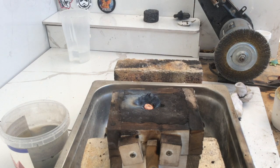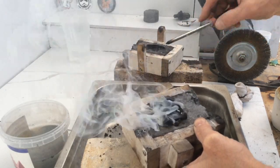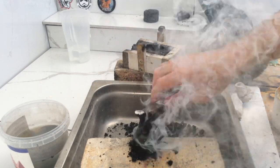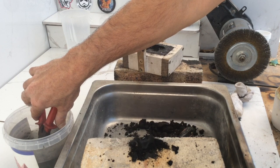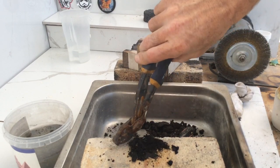That looks like it may have worked. Only one way to find out. Flip it out. Look, a bit of smoke. Let's have a look. A little scratch. Oh, I see a leg. Let's knock it out. We'll dip it off and we'll give it a wash.